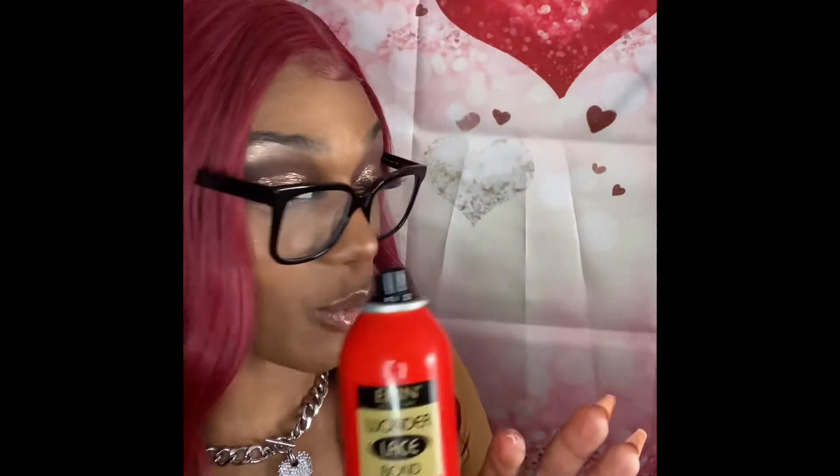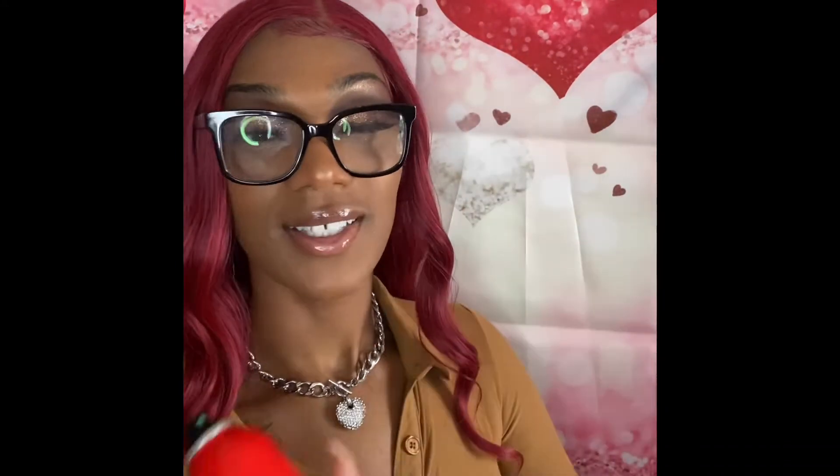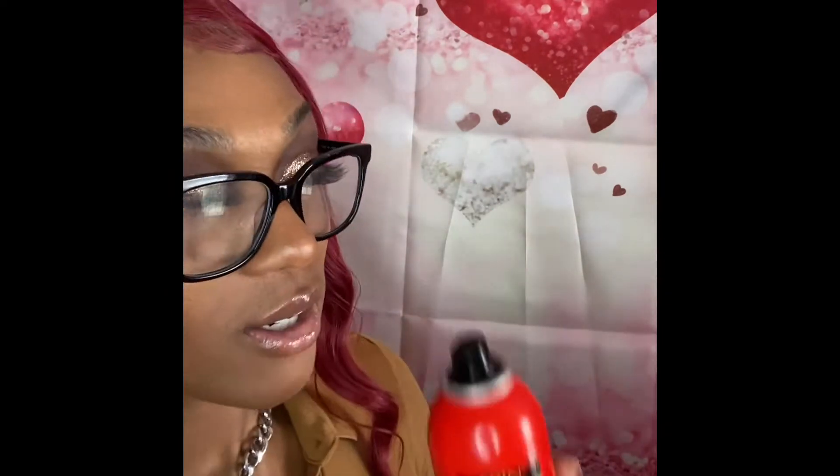I just had to update y'all on the new adhesive spray. This works a lot better and holds a lot longer.